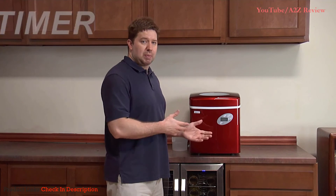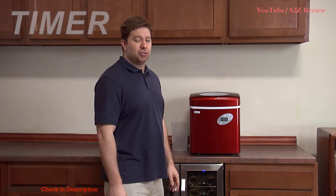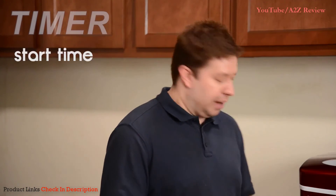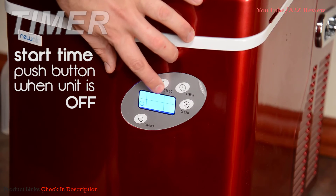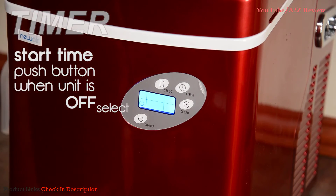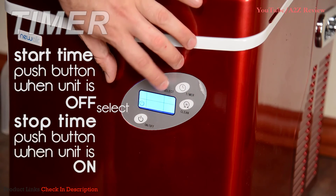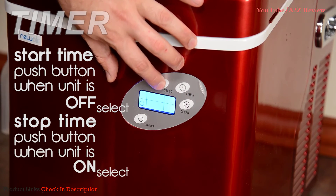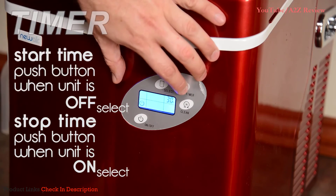The 215 series also comes with a timer function, which lets you program when you want the ice maker to stop or start making ice. To set a start time, press the timer button while the unit is off, then press the select button to add more time. To program a stop time, press the timer button while the unit is on, then press the select button to add more time. To cancel the timer, simply press the timer button again.